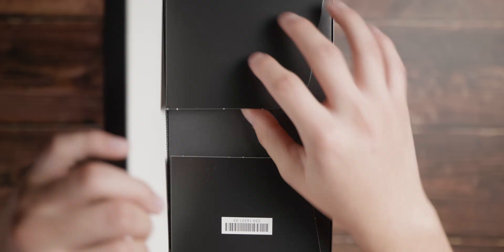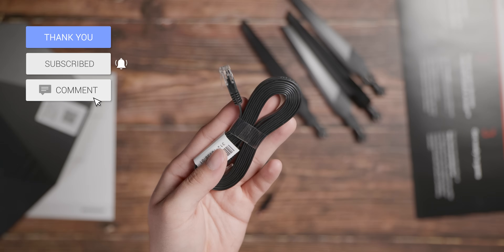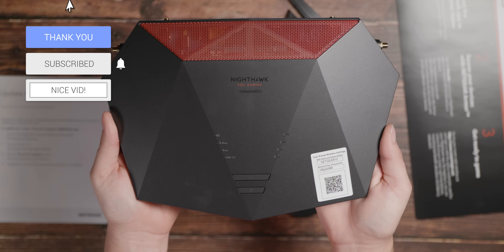Taking a look at what you get inside the box: you get the quick start guide, the four external antennas, the AC power plug, a CAT6 Ethernet cable, and the XR1000 router itself.